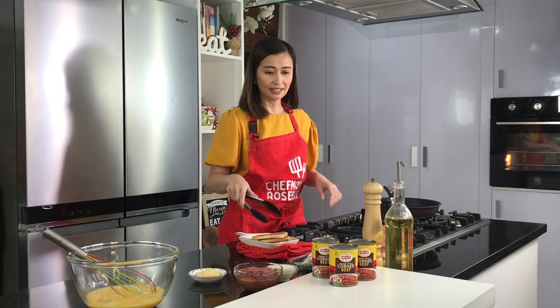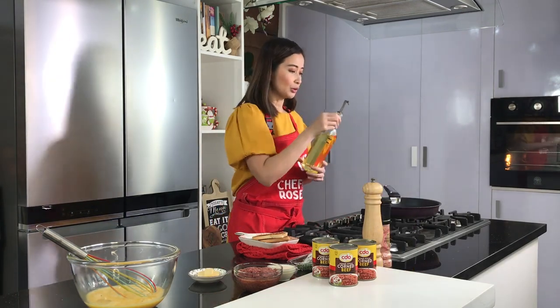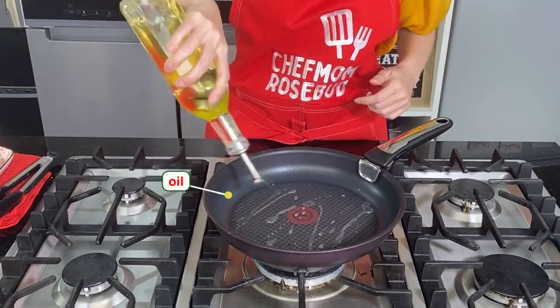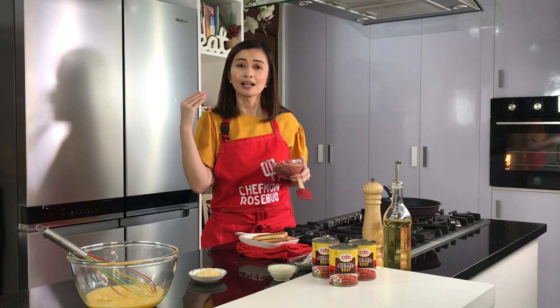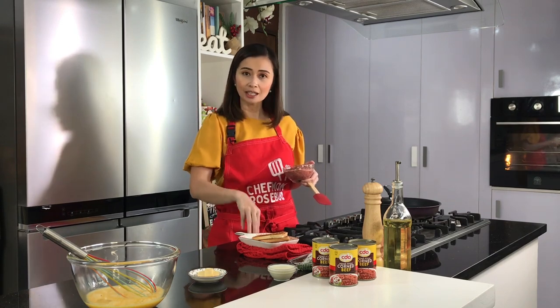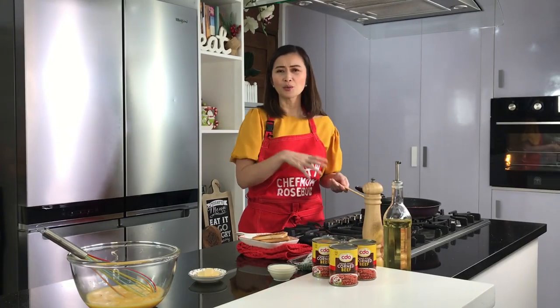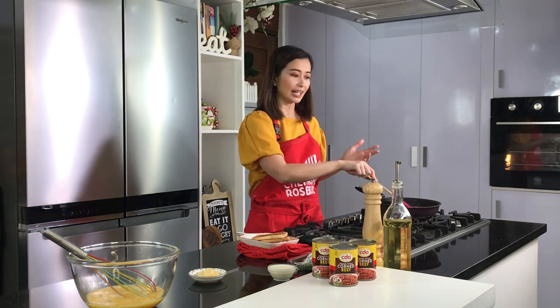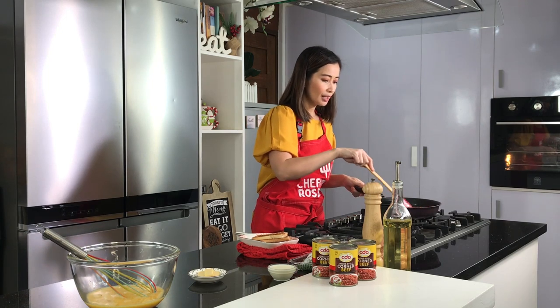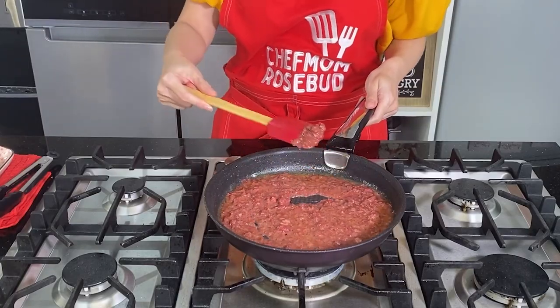Lower the heat and let's now put a little bit of oil sa ating pan. Now we're gonna be adding syempre yung pampasarap na ating dish — ang aking CDO Homestyle Corned Beef. Like what I've been saying sa aking mga past videos, it's very versatile. Pwede nyo syang lutuin for breakfast, lunch, dinner, merienda, or even midnight snack. One thing that I like about my CDO Homestyle Corned Beef is it's very easy to use — very convenient because it comes in an easy open can, so hindi natin kailangan pang maghanap ng can opener. Less mess. Talagang meaty at chunky yung ating CDO Homestyle Corned Beef.